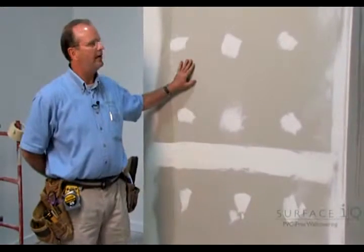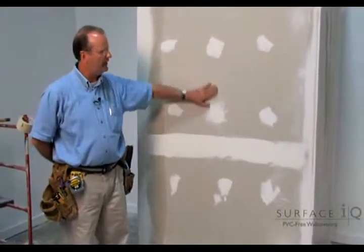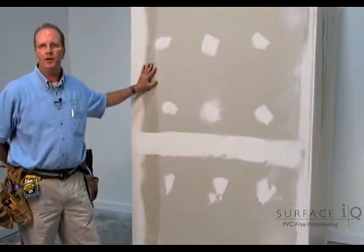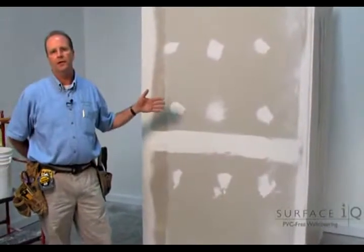Right here on this wall we have a Type X gypsum, which still has to be sanded. But most of the time when an installer arrives at a project, it is usually already sanded and sometimes not dusted down.